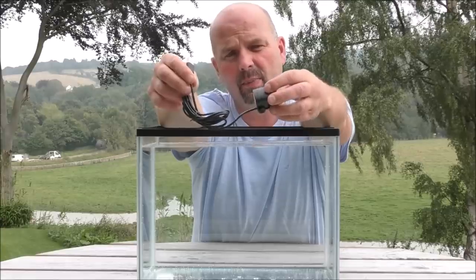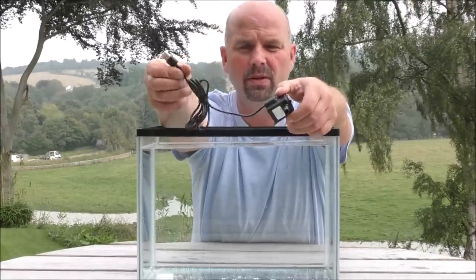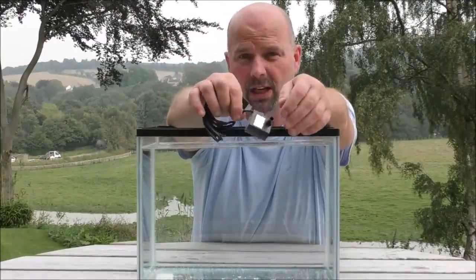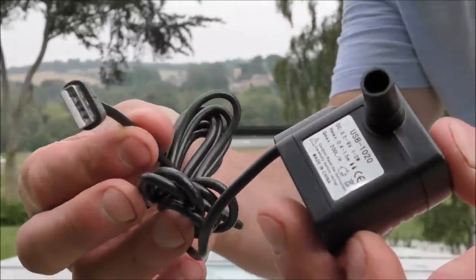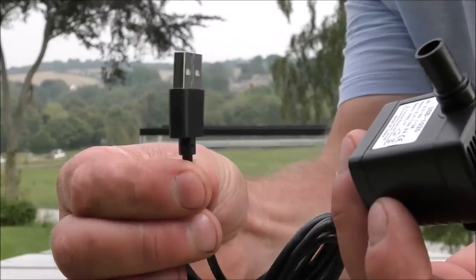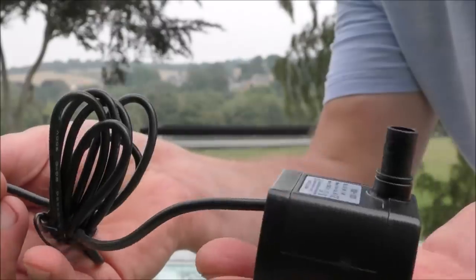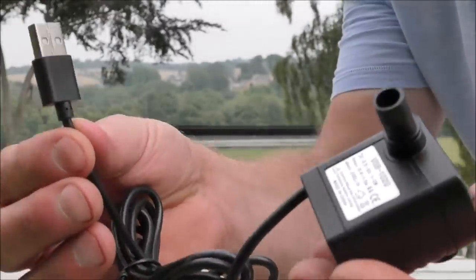These pumps — I think at the time I bought this one it was only 5 or 6 English pounds, may have gone up by now. I'll put a link in the video description. It's got a roughly 3-metre cable — that's your USB. The pump itself shifts about 200 litres per hour, which isn't much, but in an emergency situation that is enough.